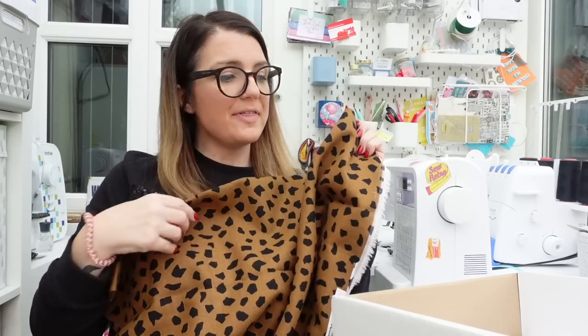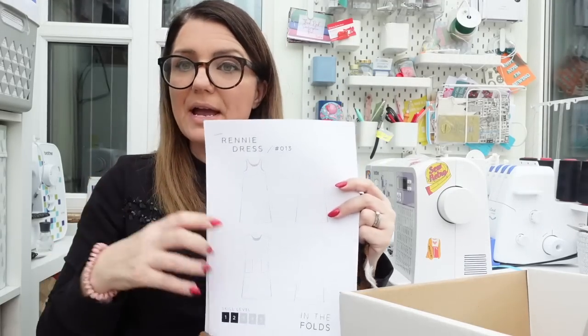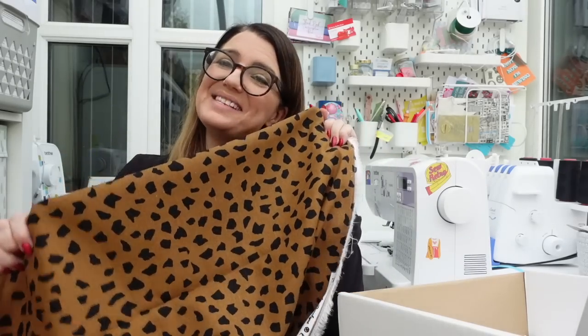I'm going to pop this in the wash now. I think, although it's like a sundress, this In the Folds dress over a black Freya tote by Tilly and the Buttons would look gorgeous. I have got a black Freya although I don't think it fits me at the moment. But anyway, let's get this in the wash and I'll see you soon. Bye.